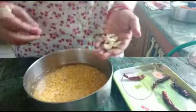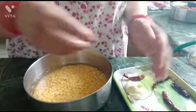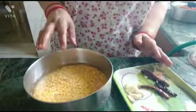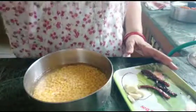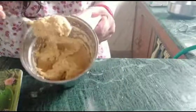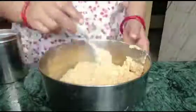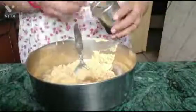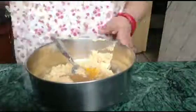For this, I have made a katori filling, so that I am making a recipe. We will add salt inside it,